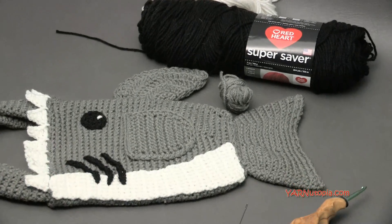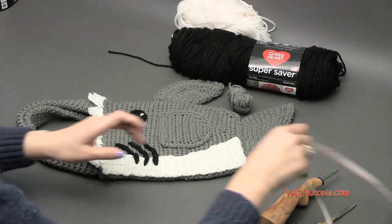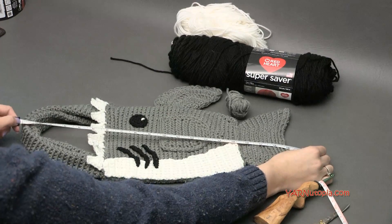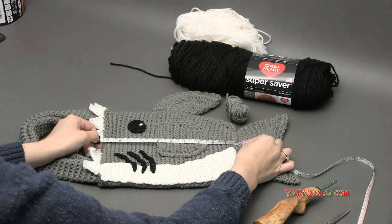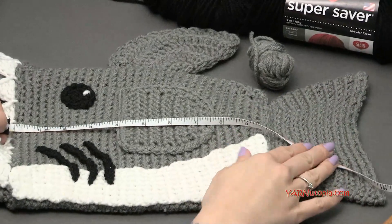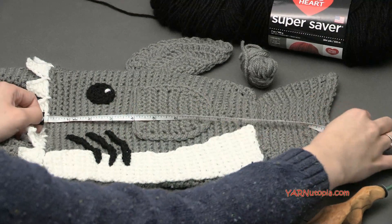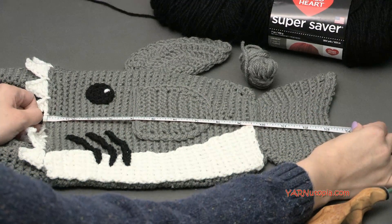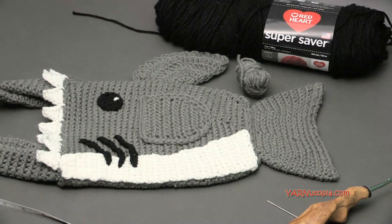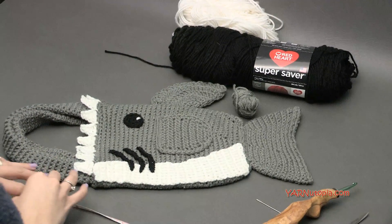I used about 300 yards of gray. This bag measures about 19 inches long with the strap, but the bag itself is just 10 inches. The tail is not part of that measurement, but if you want the tail to go all the way deep inside, that would be about 13 inches. All these measurements will be on my blog - check out the link in the description to get all the information, including how to make it bigger or smaller.